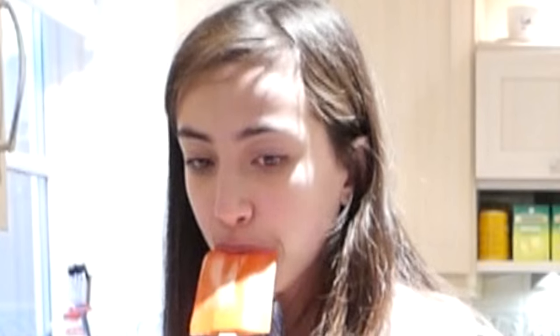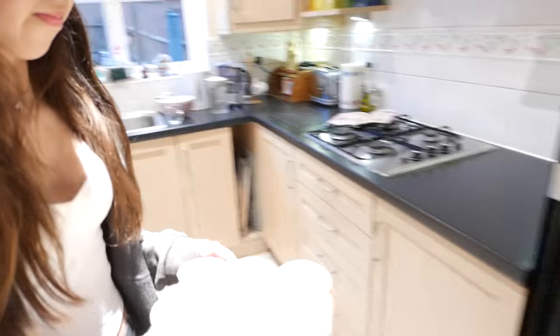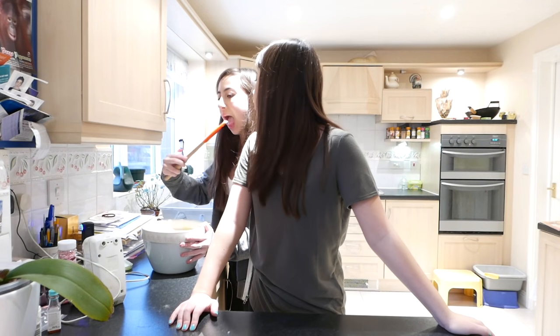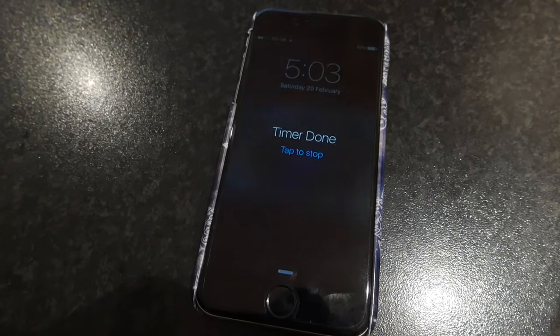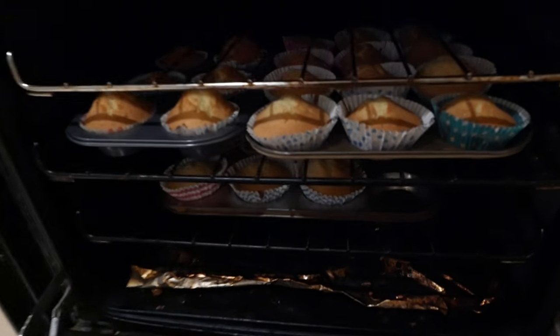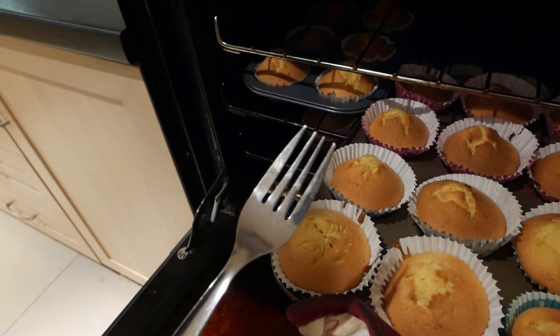A couple of these round where they've got more mixture in can do with a bit more stability. So now we're going to take these and pop them in the oven for 15 to 20 minutes. All right, so now that the time is gone, we're going to check our cakes. They look good! Could you please poke it with a fork? And you know it's done when the fork comes out clean. Fantastic.